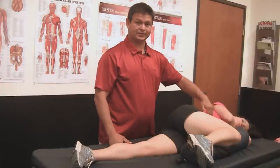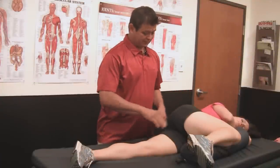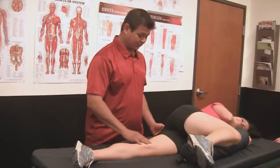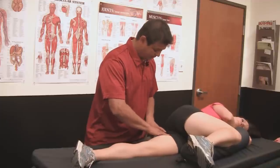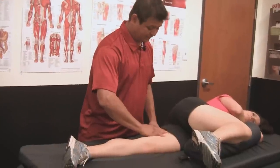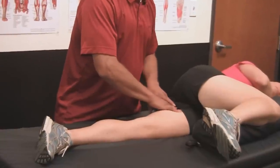So the psoas attaches up here in the lumbar area, comes through the pelvis area, and attaches down here in the femur area. What I'm going to show you is how to actually hit it. You want to kind of find it. The best way to find it is to come up and start from the knee, work your way up. You have the adductors and then you'll find the attachment for the psoas, which is about right in here.